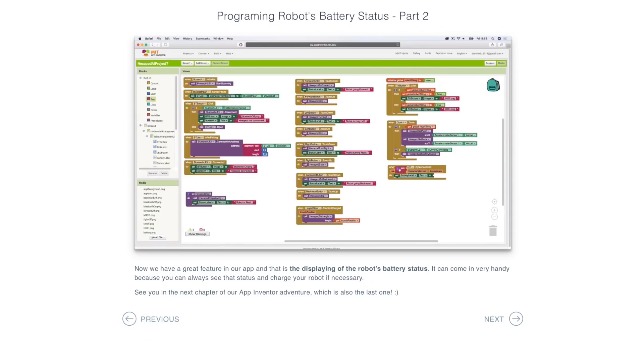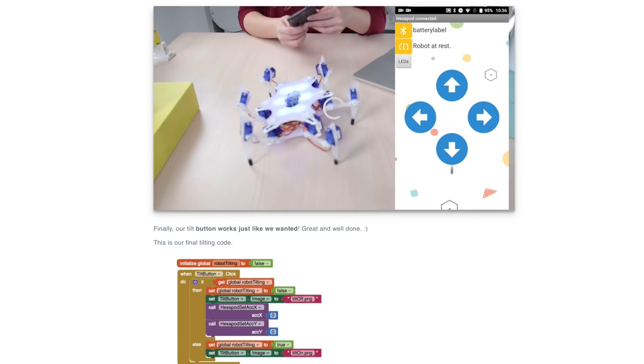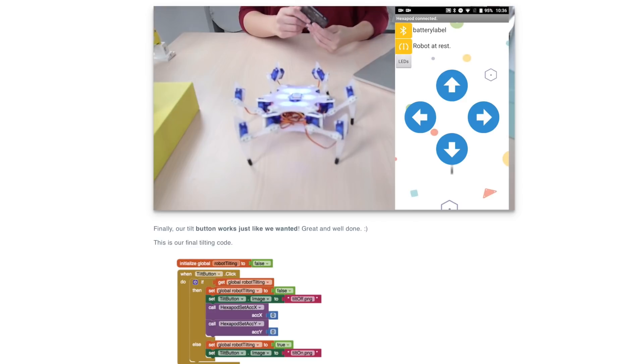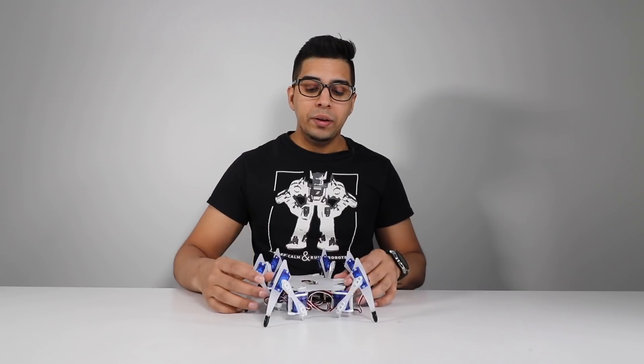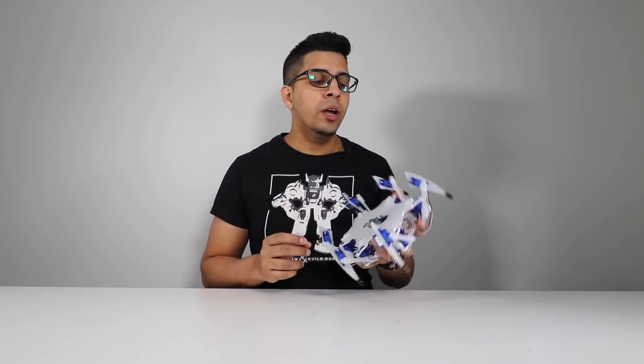In terms of app inventor lessons, it literally teaches you how to design your very own app and implement it with your robot. Now in terms of the robot build itself, it does not weigh that much, however you can feel that it definitely has a very nice heavy-duty feel.